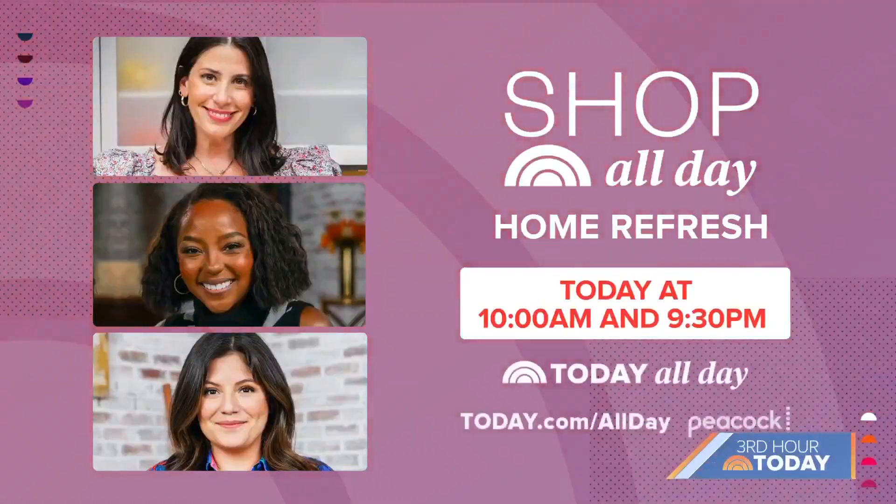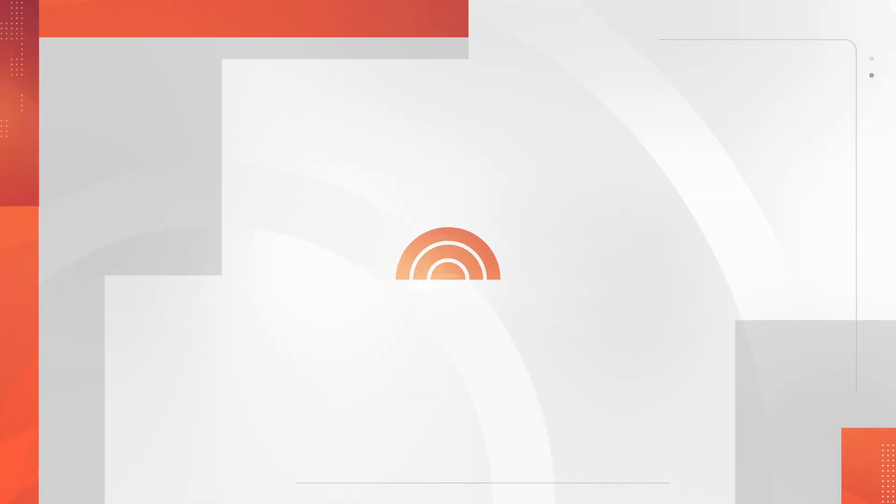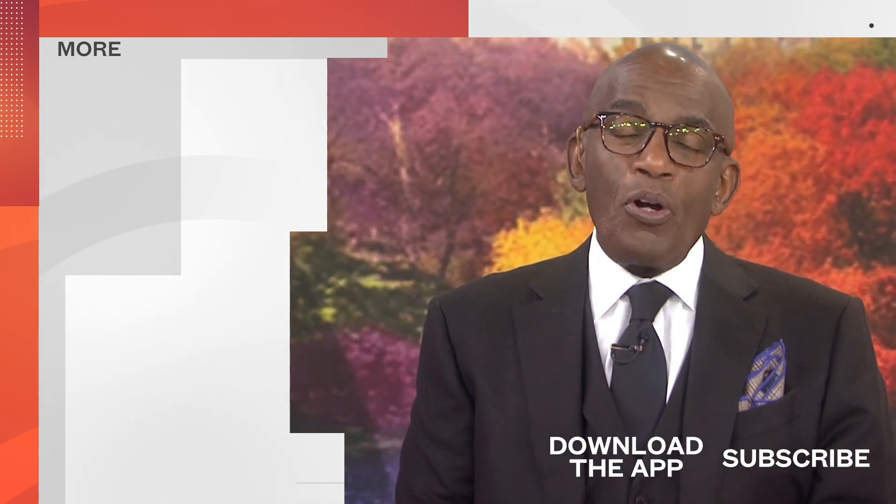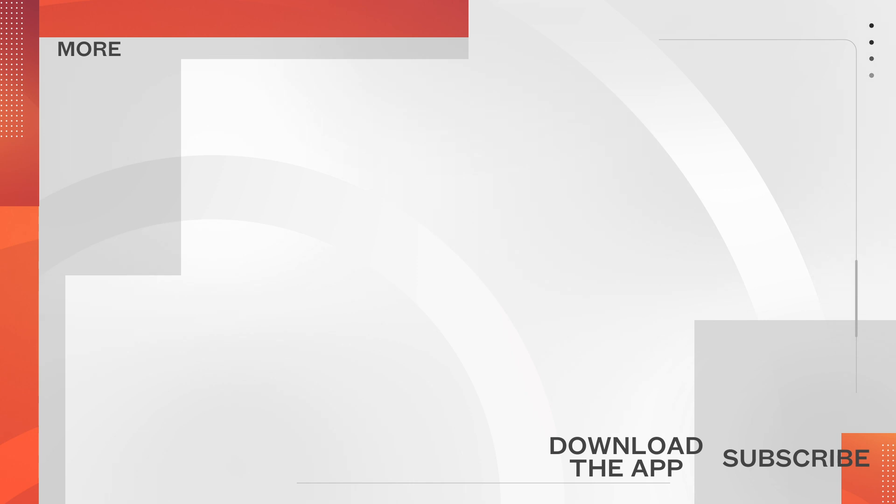Be sure to check out Shop All Day Home Refresh — it's streaming today at 10 a.m. on Today All Day. Thanks for watching our YouTube channel. Find your favorite recipes, celebrity interviews, uplifting stories, shop our favorite deals, and so much more with the Today app. Download it now — we'll see you next time.